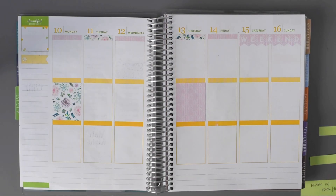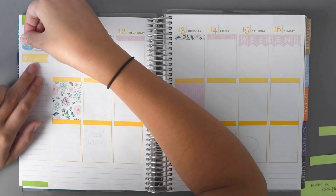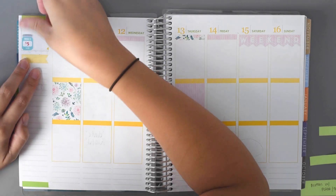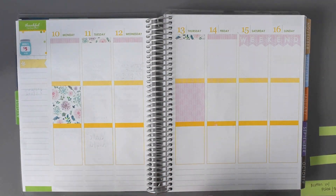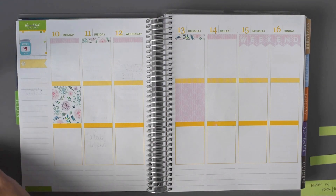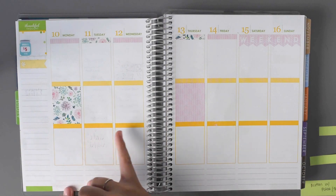I'm going to go ahead and get out my savings jar sticker from KG Planner and put that right in the corner here. And then I'm going to do my to-do headers — let's do blue-green.